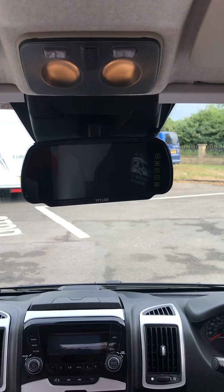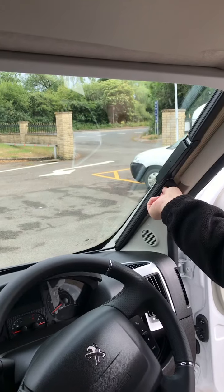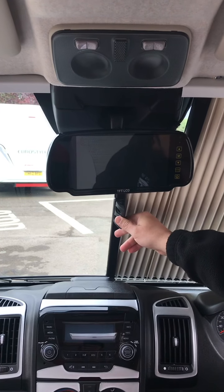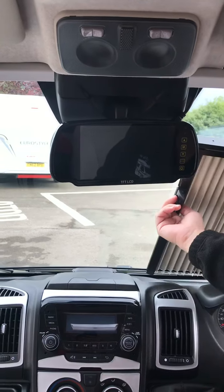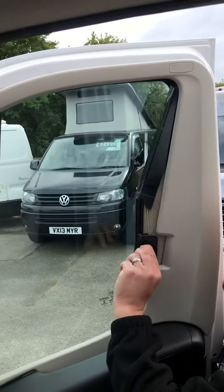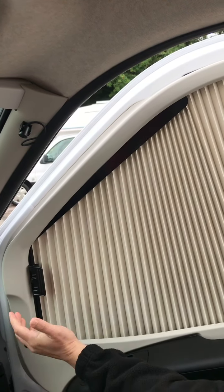At the front of the cab we have the cab blinds. Simply pinch these together, bring them across — works the same on the other one — and then a magnetic strip holds the pair together. To release, you just pinch the two together, that breaks the magnetic connection, and you gently slide them back. You have exactly the same on the doors: just pinch together, gently manipulate the shape, and there you go.